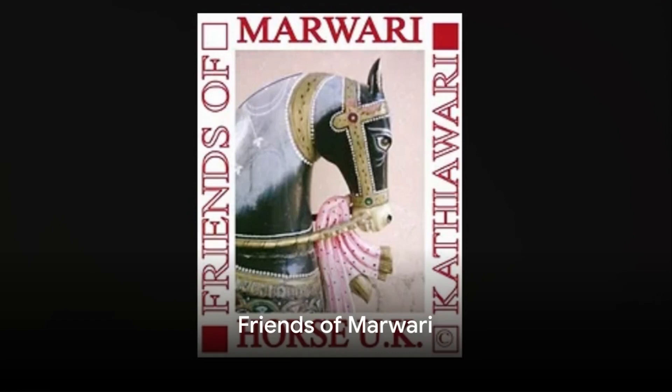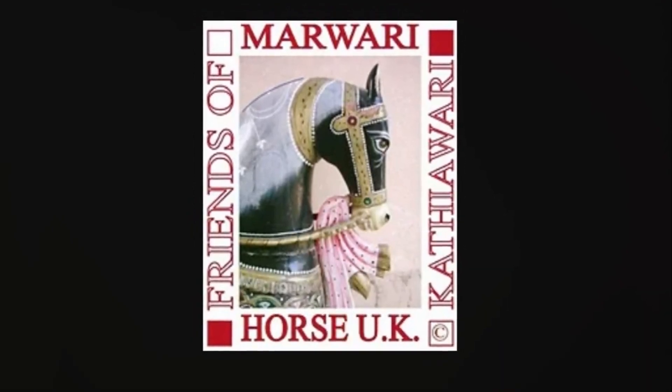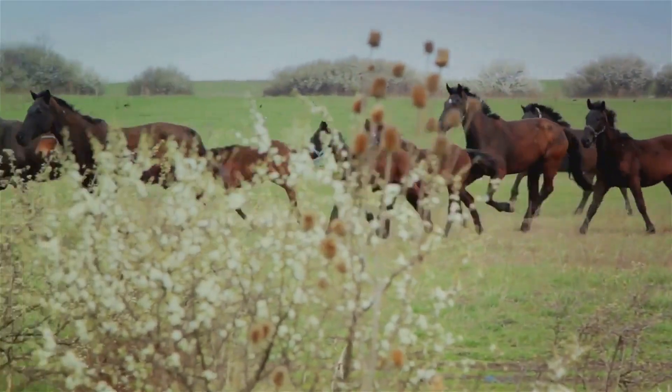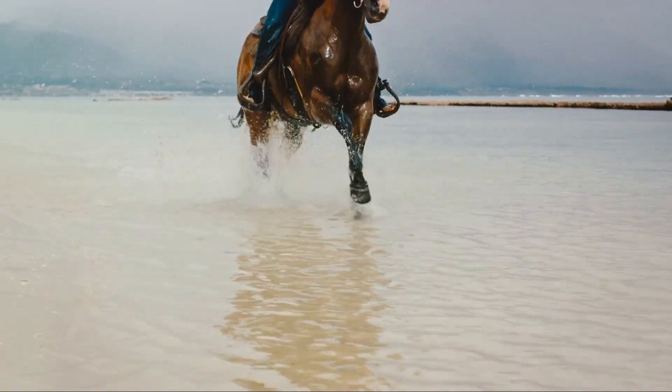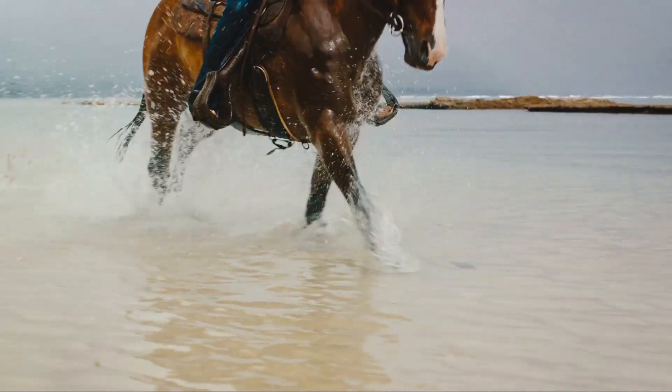With partnerships formed with influential Indian horse enthusiasts, Friends of Marwari.org has made their goal clear: to promote kinder, more informed horsemanship. They believe that by introducing more conventional bits, they can make a significant difference in the well-being of these majestic creatures. Their mission is to spread kindness, one bit at a time.